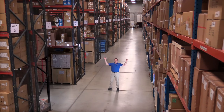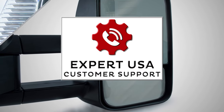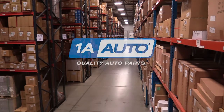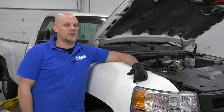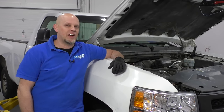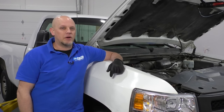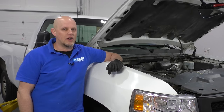Hi, I'm Mike from 1A Auto. We've been selling auto parts for over 30 years. What's up, guys? I'm Andy from 1A Auto. In this video, I'm going to check for a coolant leak on this 2008 Chevy Silverado with a 4.3 liter V6 engine. If you need parts for your vehicle, click the link in the description and head over to 1AAuto.com.